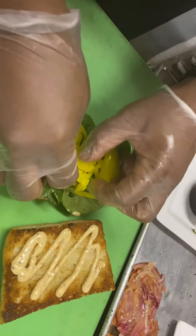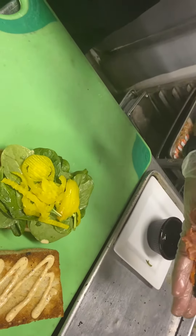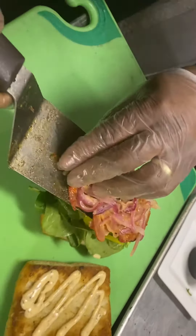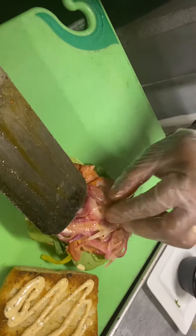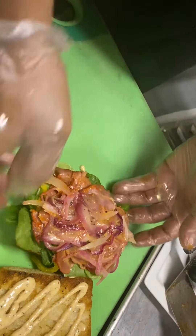We have the pepperoncini peppers that we'll be getting in. Then on the grill we'll put the portion set of capicola and then red onions that are cooked with the Italian dressing. We did this ahead of time. So capicola is grilled, red onions are grilled with Italian dressing, and it's placed on top of the spinach and the pepperoncinis.